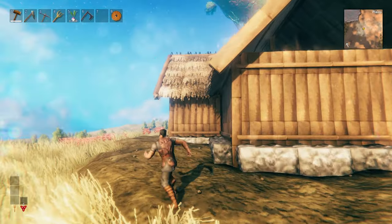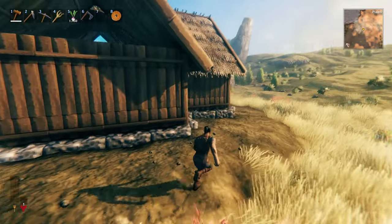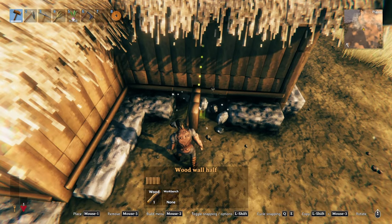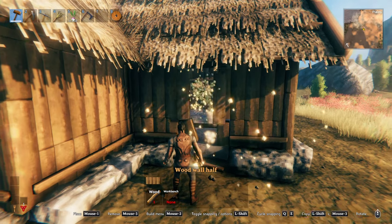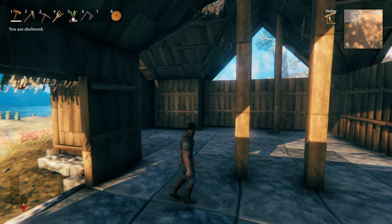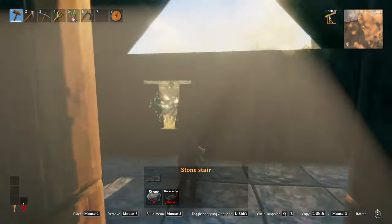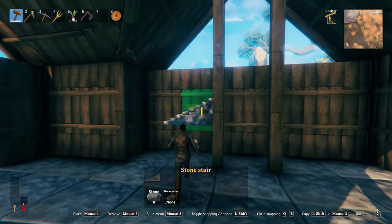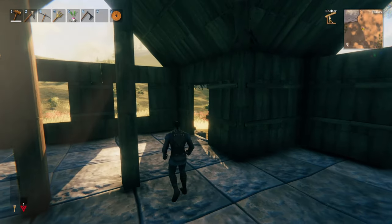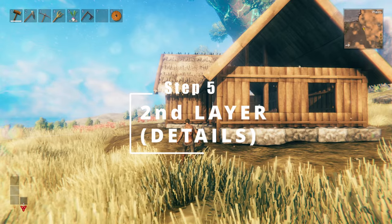We've established a base layer of walls pretty much all around the structure. What I'm going to do next is decide where I want my door and windows to go so we can cut out some areas. I'll remove this section — this will be our door into the building. And then let's see where we could have a couple of windows; we'll cut out some windows right here. From here we're going to move on to the next step, which is adding your second layer — the decorative layer.